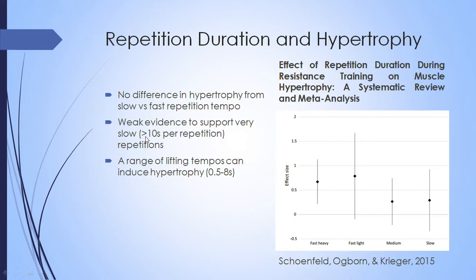There was one study that used extremely long repetition durations — each rep was greater than 10 seconds, so at least five seconds down and five seconds up. That study showed lower hypertrophy effects than faster repetitions. However, that's just one study, so it's fairly weak evidence. The meta-analysis overall suggests that if you're lifting within the normal range of about 0.5 to 8 seconds, which most people generally would be, the effect on hypertrophy is not really any different.